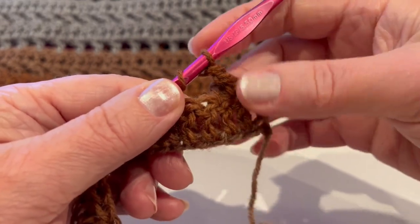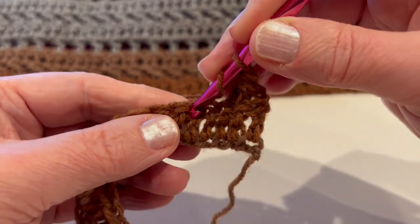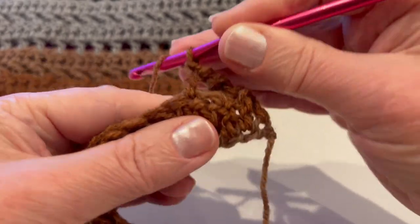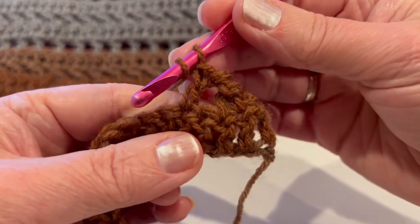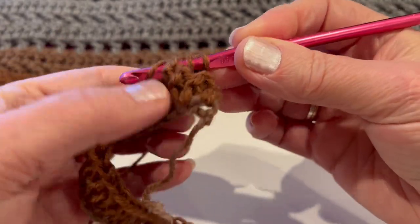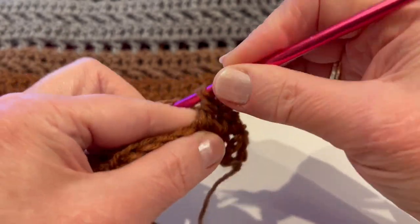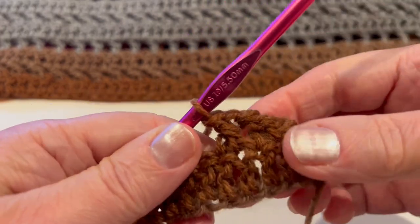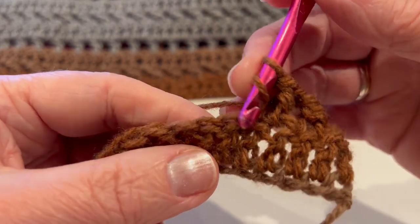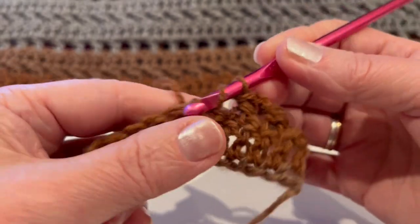Continue the entire row: skip one, go into the next, make a double crochet, then come back into the stitch we skipped from behind. Yarn over and pull, and make double crochet — pull through 2, and pull through 2.